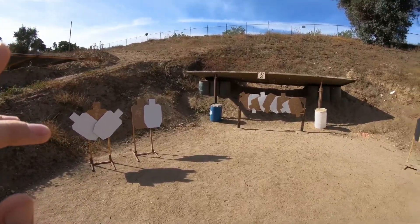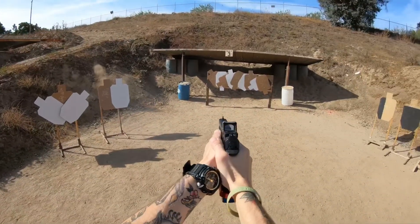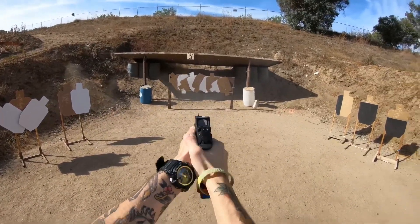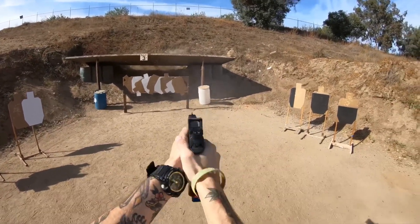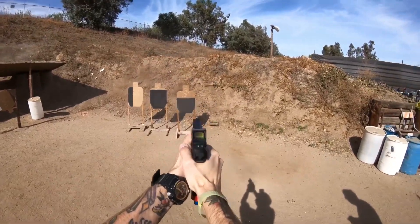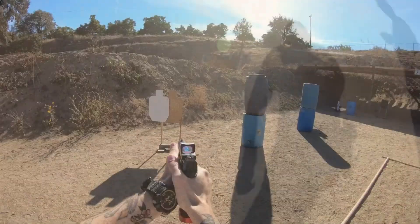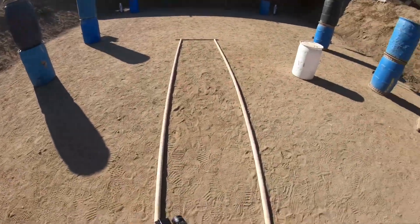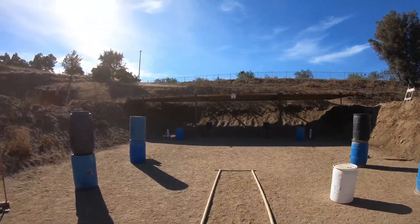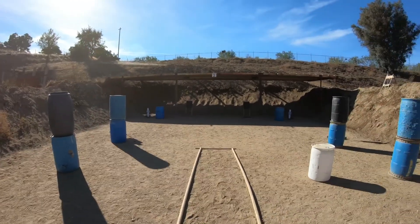Ready? Stand by. Unload and show clear. One, four, one, three. Leader, are you ready? Stand by. One, four, one, three.